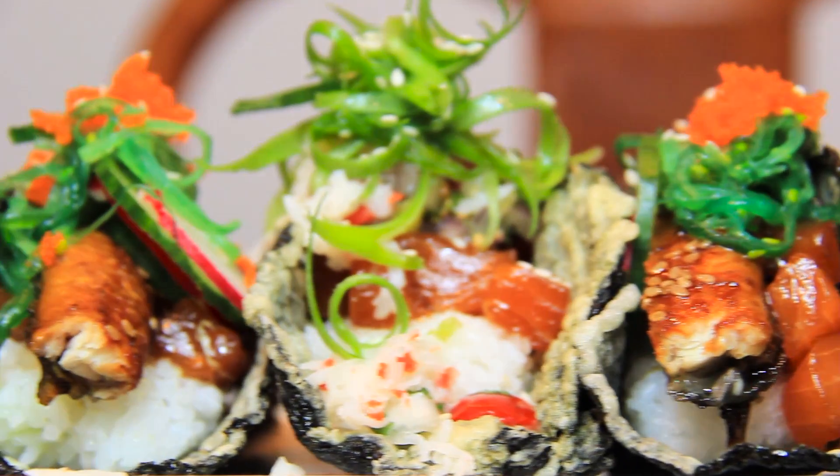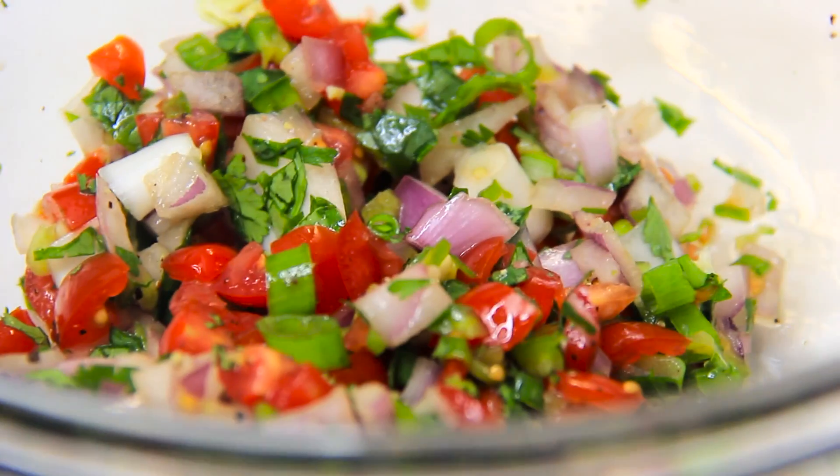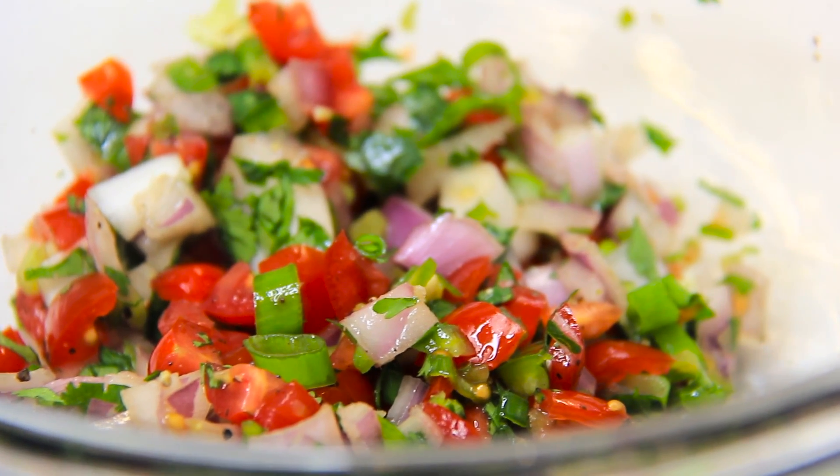Now, after all that work, let's give it a taste. Yo, that is so bomb. The pico de gallo gives this huge contrast of flavor because you're expecting some sort of sushi flavor, but then once you're hit with the pico de gallo, you get some acidity, you get the freshness from the cilantro, and then you get the green onions as well. It's totally new.